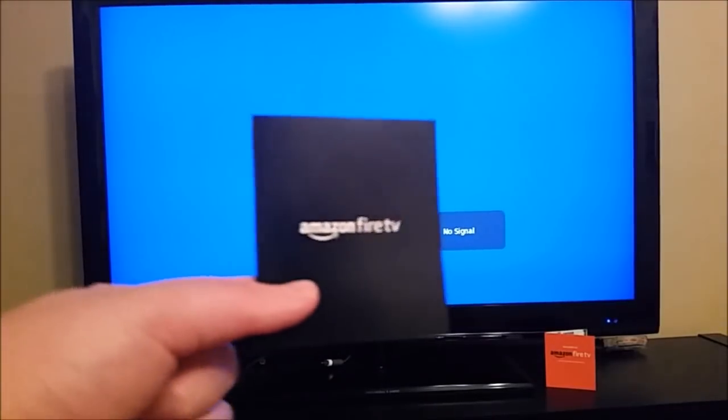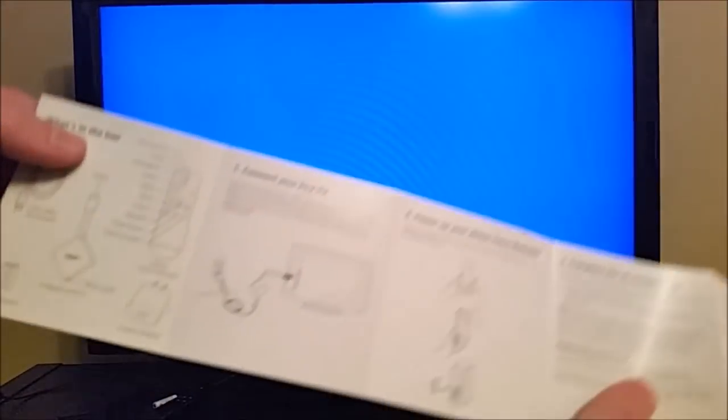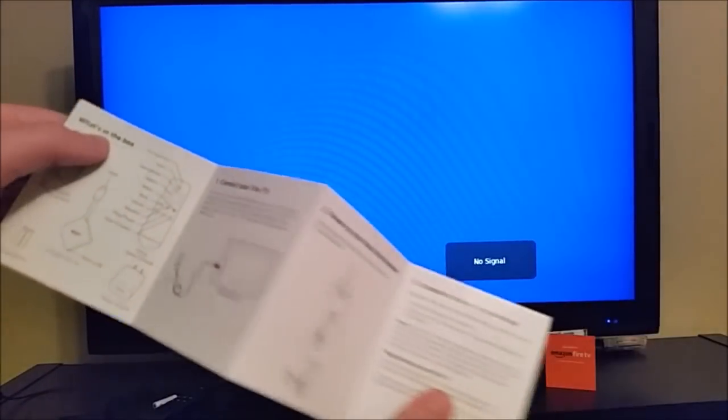Hey guys, welcome on in to today's video where we're going to be showing you how to initially set up your Amazon Fire TV device. So as soon as you open the package, you should get an instruction manual. You open this thing up and you can see all the different steps here that we're going to work our way through in this video.